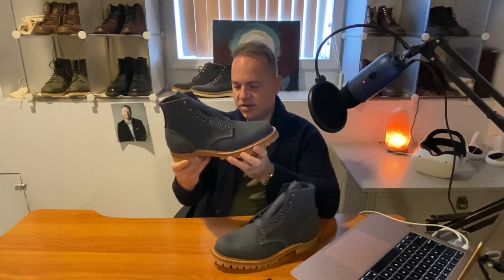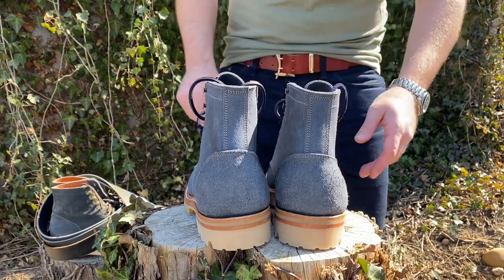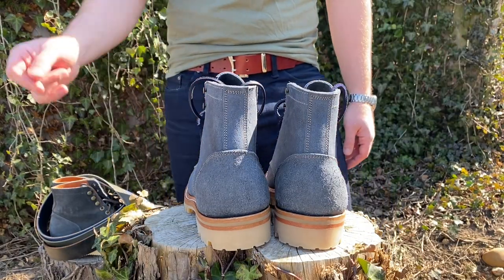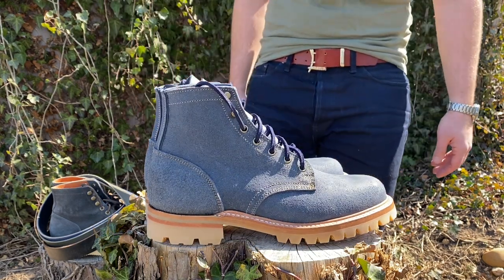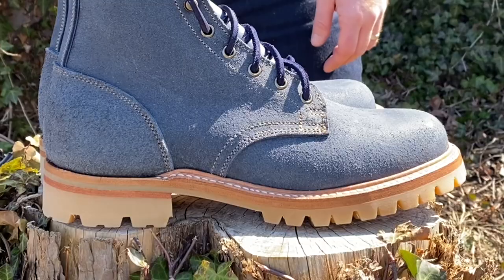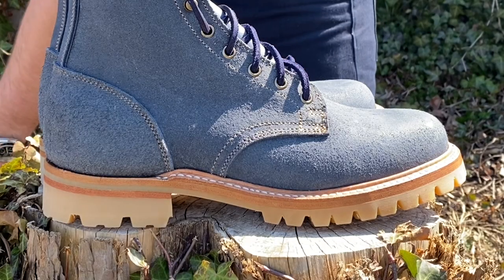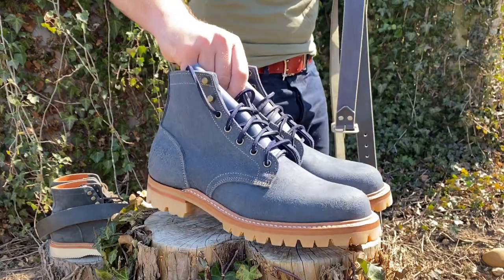Let me go over the details. We've got a plain toe, 79 last structured toe, antique brass eyelets, five eyes and two speed hooks. We have the Honey Lug Commando sole, a 270-degree Goodyear welt with a storm welt — the storm welt doesn't go all the way around; it stops at the heel. We've got a full-grain leather midsole and the Vibram outsole.